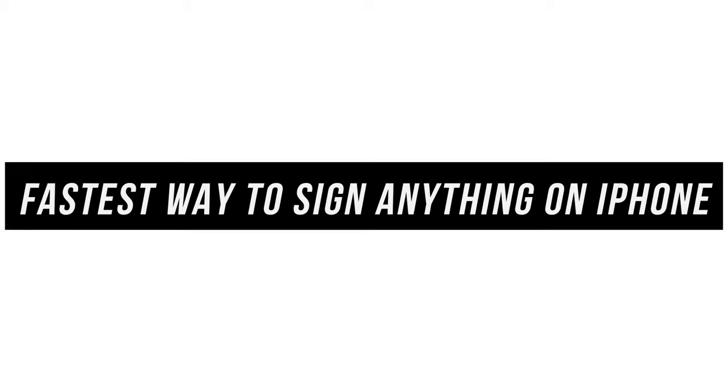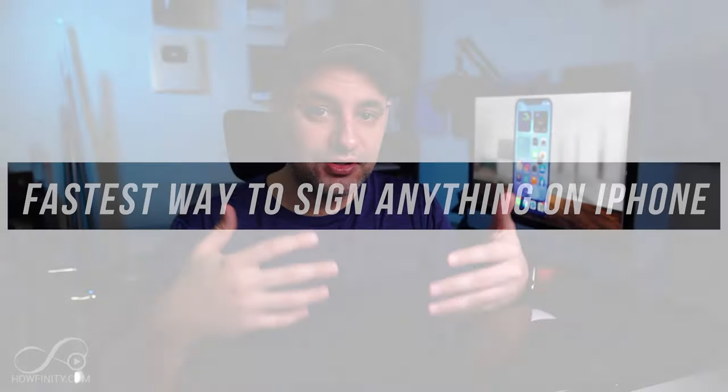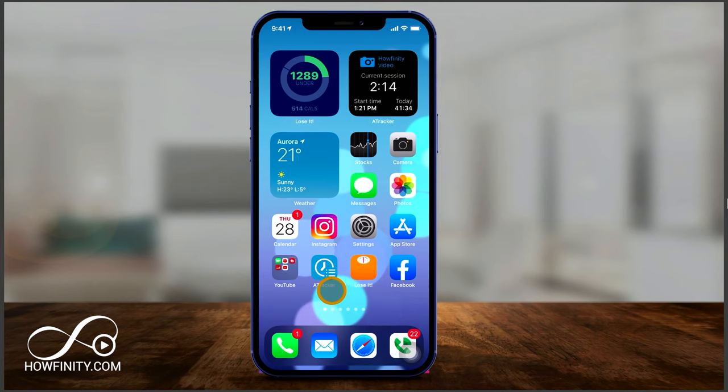Hey everyone, in today's iPhone video I want to show you the fastest possible way to sign any documents on your iPhone. It's completely free, it's just built into your phone, really easy to use — you don't have to use any other apps. Let's jump in here and find what you want to sign.